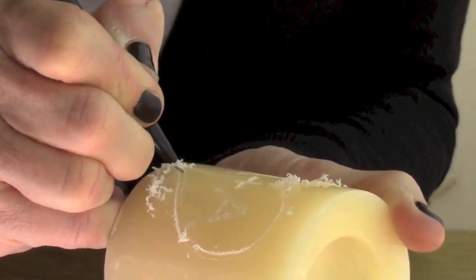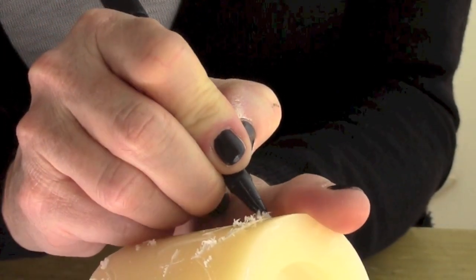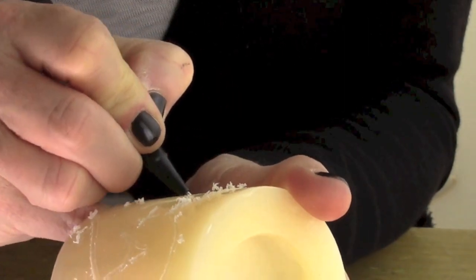After you draw the heart, be sure to dust off all the remaining wax that's kind of bunched up.